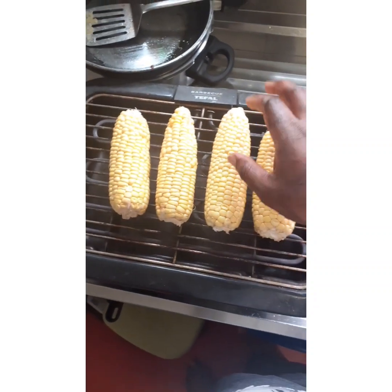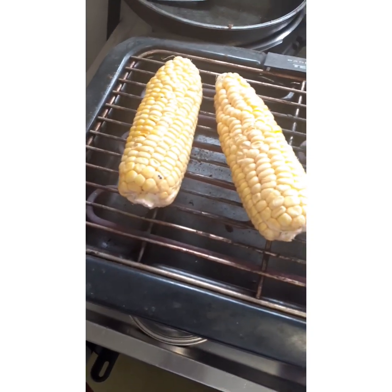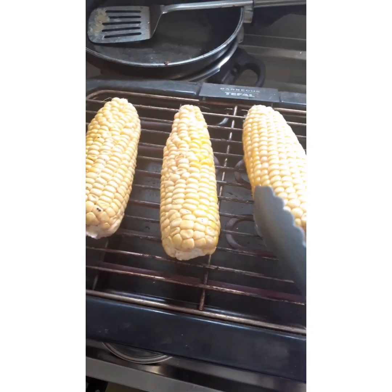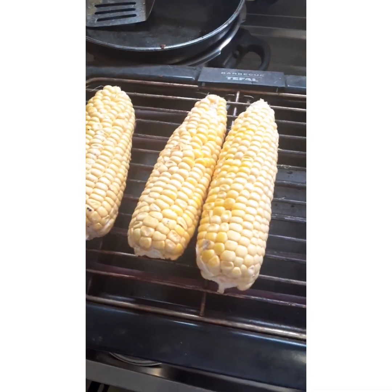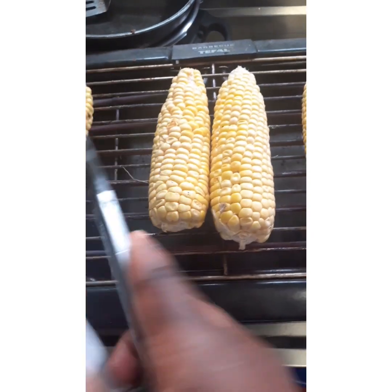I start to roast them. Start to turn them — you don't want it to burn, you want it ready but not burnt.